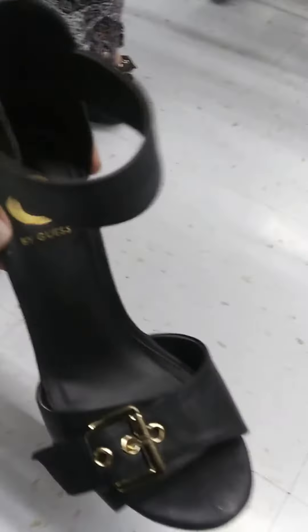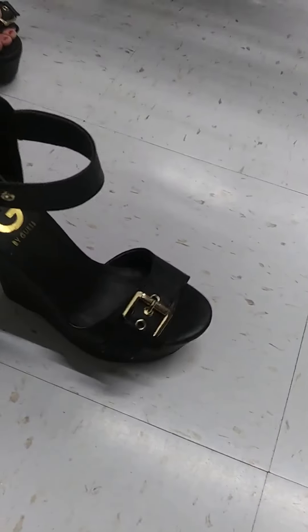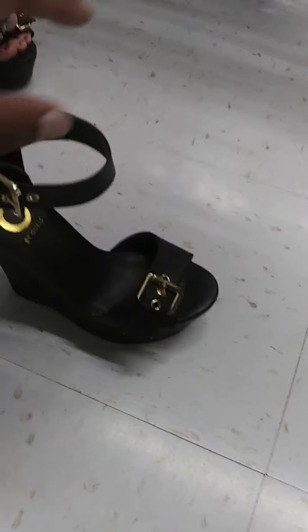How long you had these? I don't know. Yeah, I like those. I appreciate it.